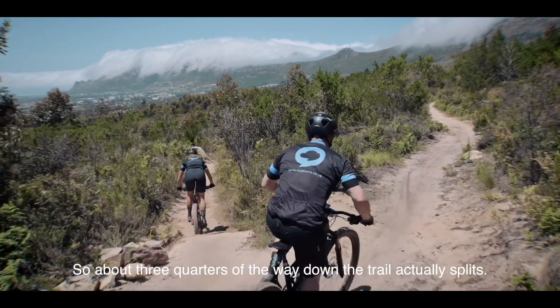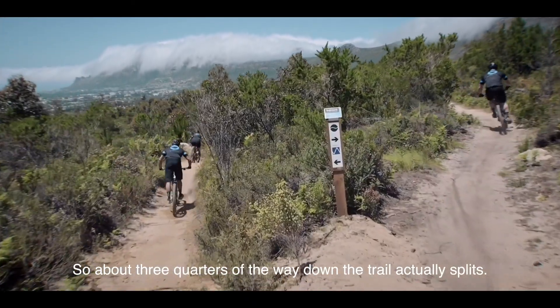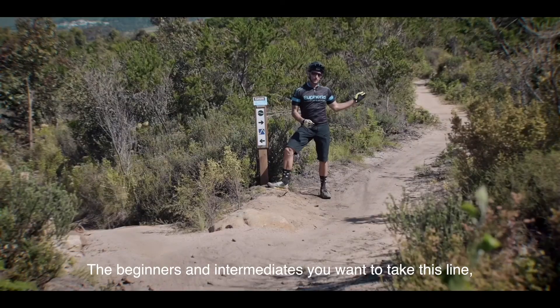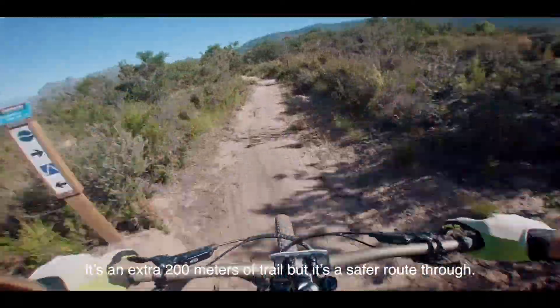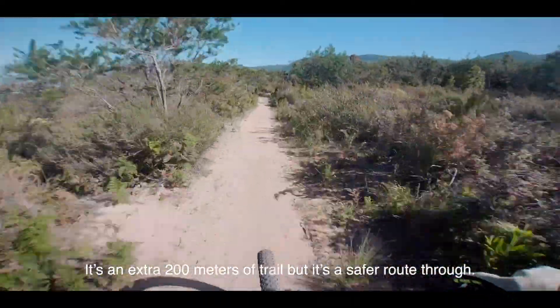About three quarters of the way down, the trail actually splits. For beginners and intermediates, you want to take this line — it's your right line and eventually joins back on. It's an extra 200 meters of trail, but it's a safer route through.